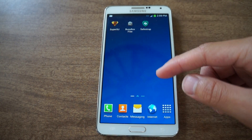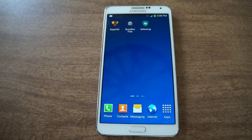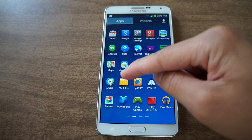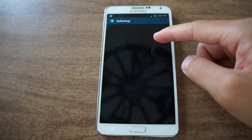Now you do have to have certain things installed. You do need to be rooted. You do have to have SafeStrap installed, so you do need a custom recovery. But once you have all of those, you're going to go and make sure you download the flashable zip file I linked to.